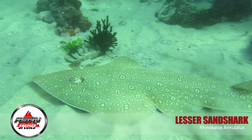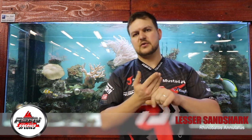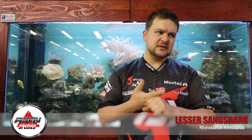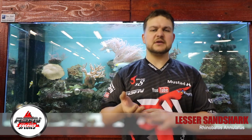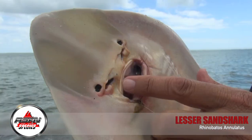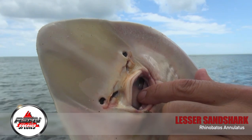Its scientific name is Rhinobatus annulatus. There are a few different little lessers — the main one is just called the lesser, then you do get a grey spot and a blue spot lesser. Those are going to be smaller species. We might cover them in a separate video, but for now we're just talking about the normal stock standard lesser that you get along our entire coast, pretty much Namibia through to Natal.